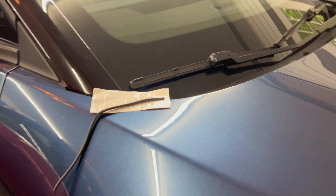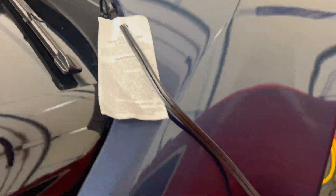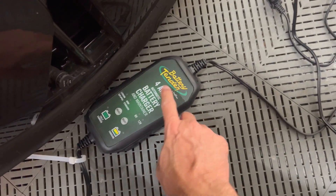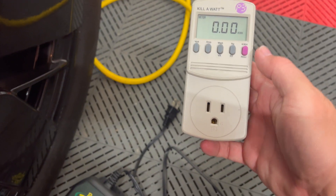In my previous videos I showed you how to use the battery tender with the Fisker Ocean. Today I'm going to be testing attaching the battery tender to a device called a kilowatt meter.